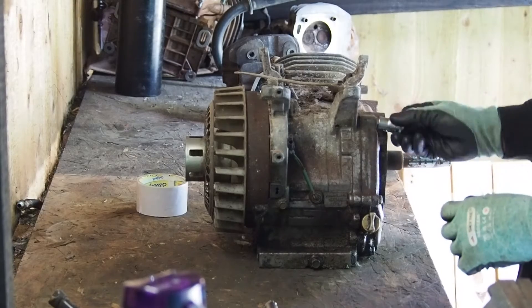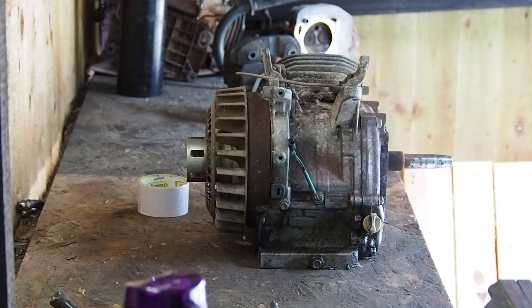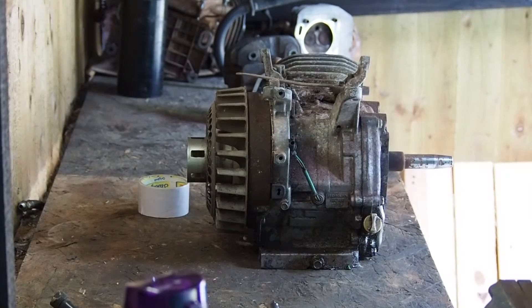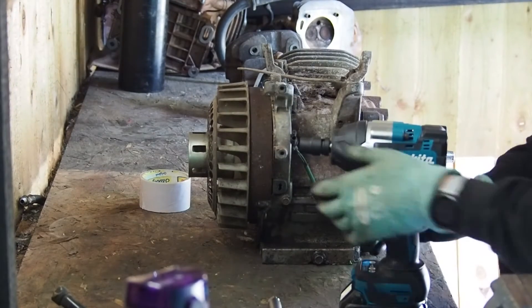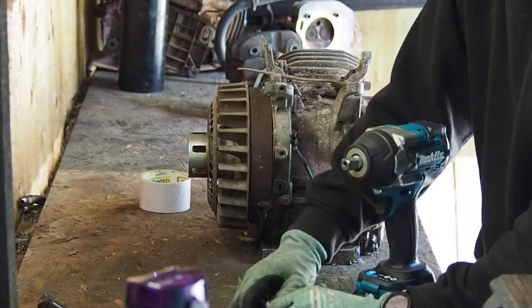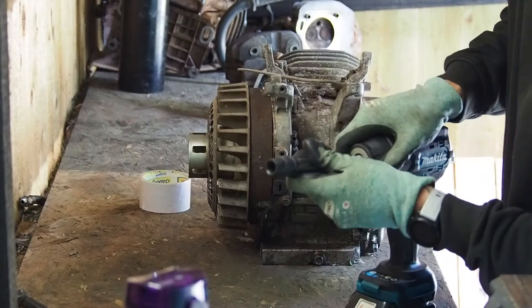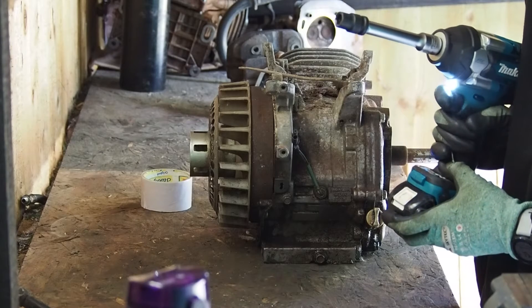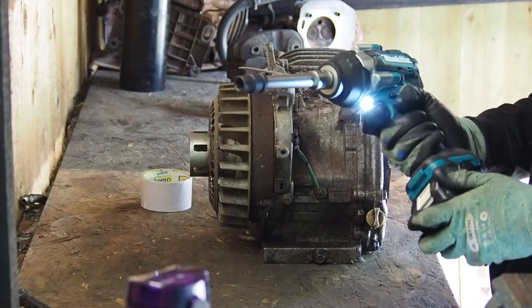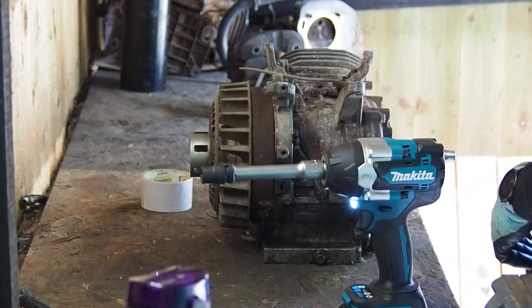Next we'll take this side off — it's a 12mm. We'll get the big impact out. This is an absolute beast. When I bought this it's definitely overkill — it's got about a thousand newton metres of breakaway torque, which is just ridiculously over the top.